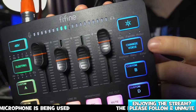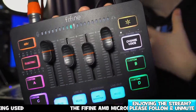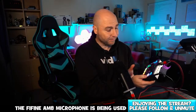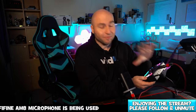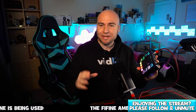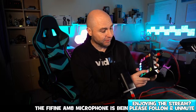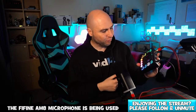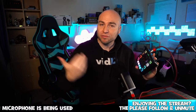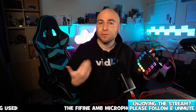The main feature I'll show here is the voice change option. There are different voices: male, female, robot, monster, baby, and elder. At the push of a button I can change my voice. This is definitely not my real voice — this is the female voice. We also have the robot voice, the monster voice which is great for Halloween parties, a baby voice, and the elder voice. Hold that button down and that brings us back to our normal voice.